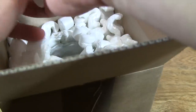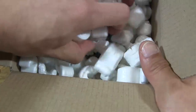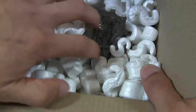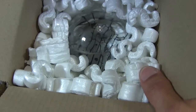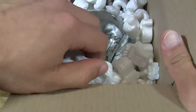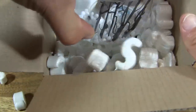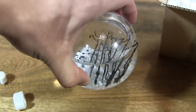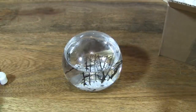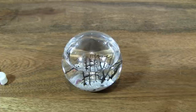So let's take out all these packing peanuts. And lift it really gently. And there we have it — that's the EcoSphere in round shape and in the small size.